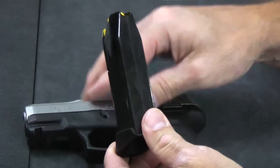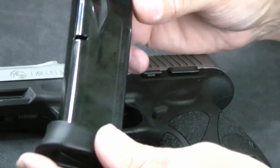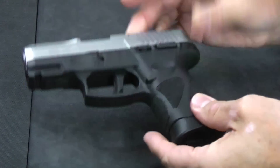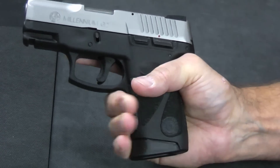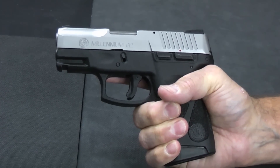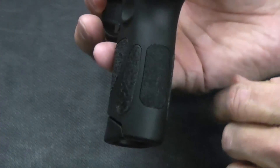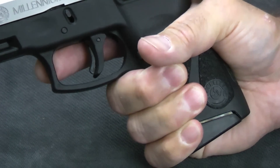It comes with a 12-round magazine — it may come with one or two. It does have a pinky extender, and it also has witness holes on the backside and a brightly colored follower making it really easy to spot. When the magazine is installed in the gun, it nicely extends the grip, so you actually get a good three-finger grip. With larger hands it might be two and three-quarter finger. It does have sandpaper-like texturing on the entire grip, including the front strap and the back strap, but it doesn't abrade your hand. It gives you a good solid grip without scratching.